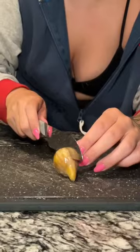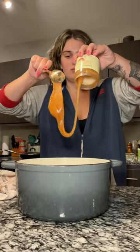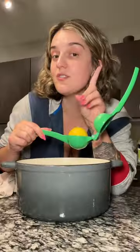My coworker gave me a bunch of fresh figs, so we're gonna make fig jam. I'm using just over two pounds of figs, a half cup of honey, a half cup of coconut sugar, and the juice of one lemon.